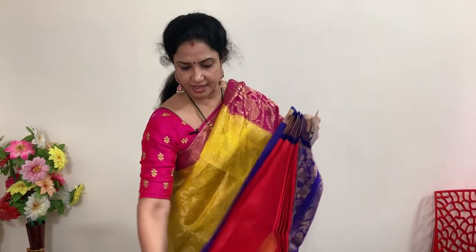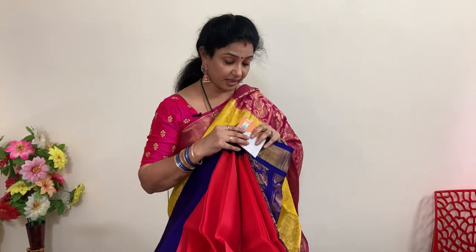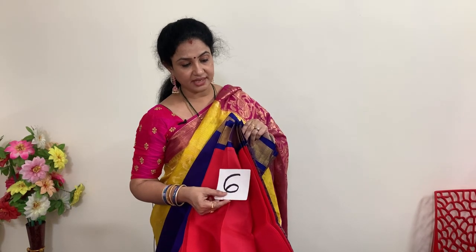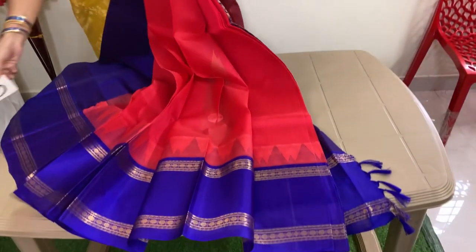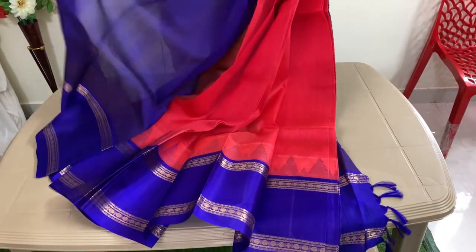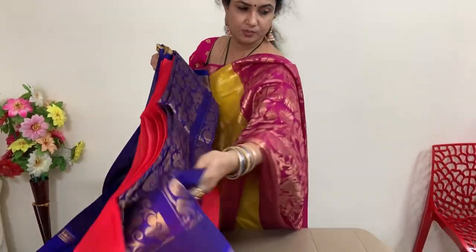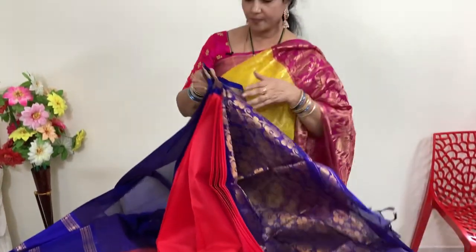This is a candy color — red, pink, orange — a strawberry color. This is number 6, strawberry color with violet. Violet blouse and violet pallu. Price of this is 5,940 plus shipping.